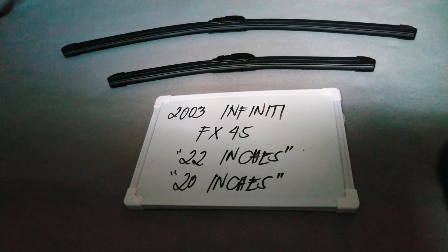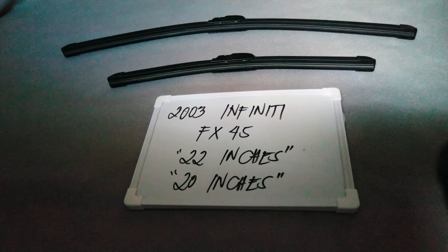The wiper blade replacement size for this 2003 Infiniti FX45 is the one you see right on your screen. It is 22 inches for the driver's side and 20 inches for the passenger side. It is important to know that they are in different sizes. Also, there are lots of reasons out there why you may want to change.